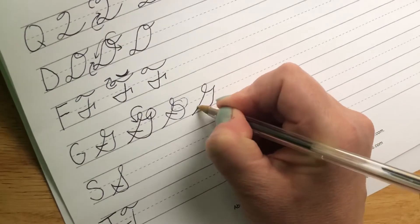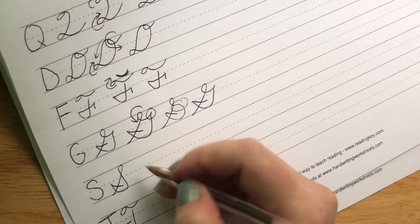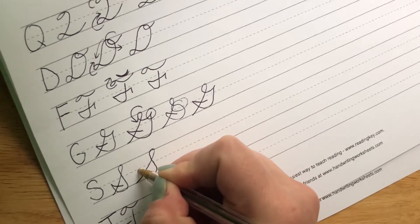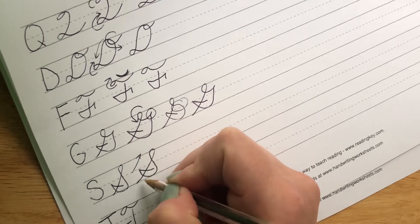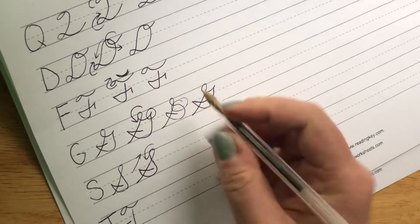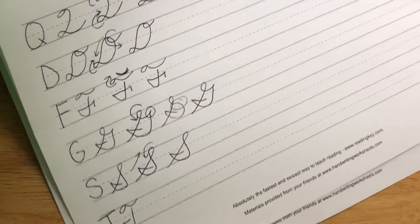Point, come down, out of the line, and back in. Now our S is the same — we just don't have a point. So we start at the bottom, we loop that way, and in. Come up, loop to the left, and come in. Nice curve around, outside the line, and back in for our S.